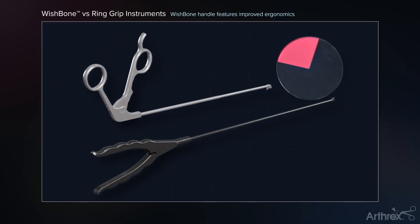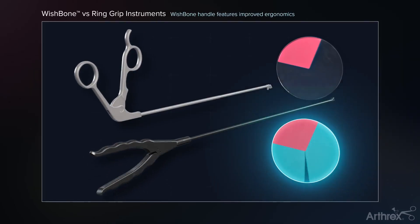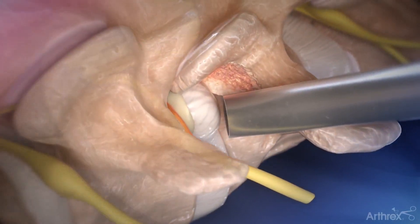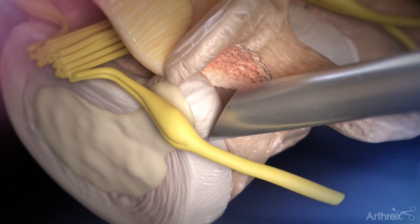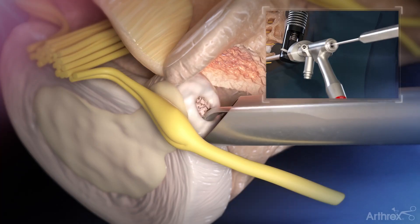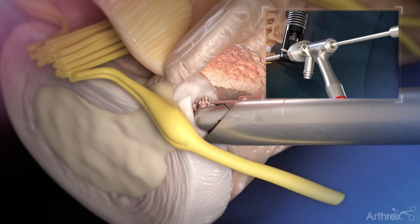Arthric offers a unique wishbone handle design that allows for improved ergonomics and mobility of the instrument by the surgeon. Upon visually identifying the herniation or disc fragments, apply downward pressure with the cannula over the annular defect.